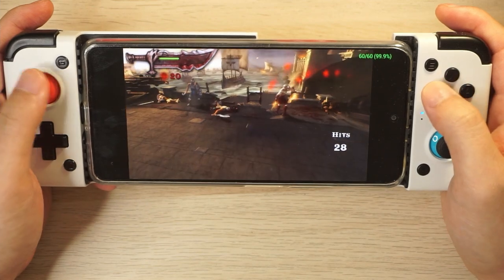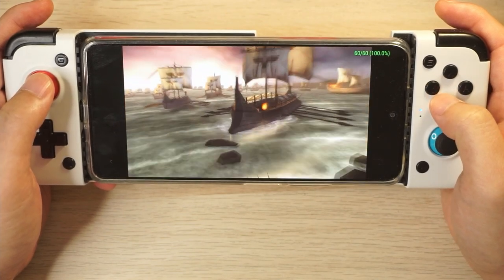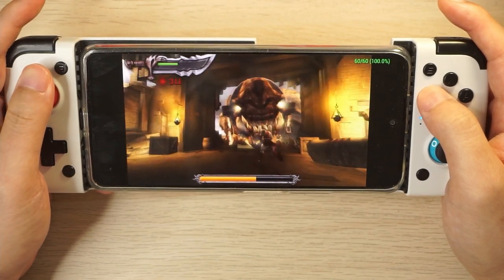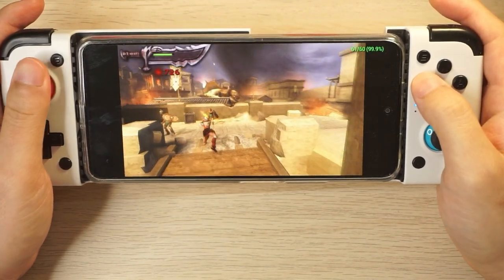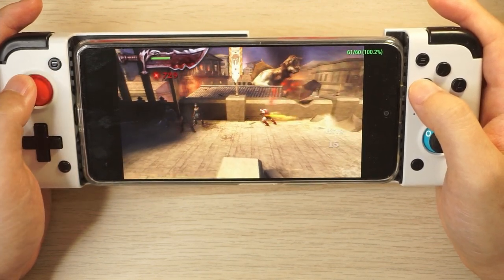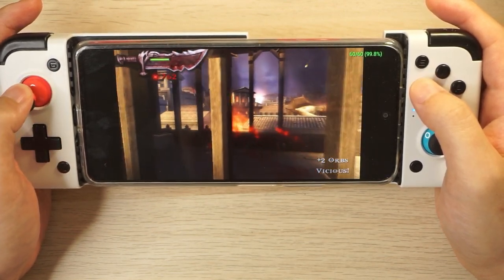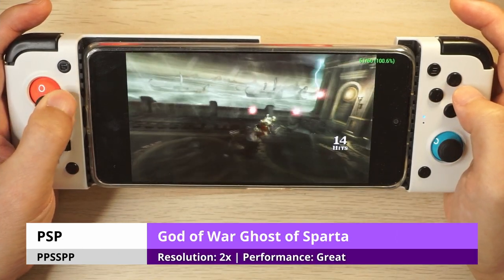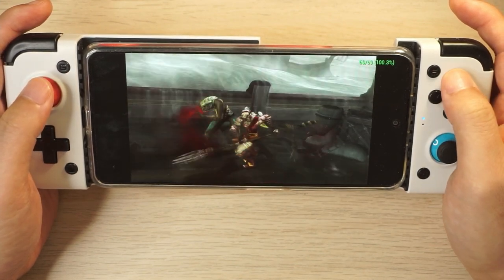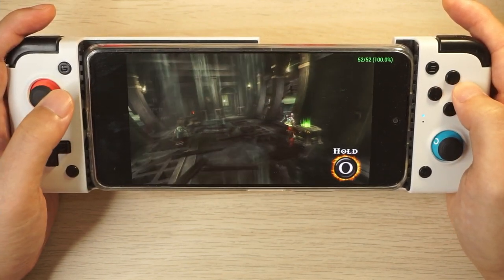God of War: Chains of Olympus is one of the hardest games to run. On the RG552 it ran pretty terribly and was basically unplayable; on the Powkiddy X18s with a 30fps frame limiter it wasn't too bad, though the frame rate was still fairly inconsistent. On the Poco F3 it runs like a dream at 2x resolution and 60fps — there are some dips here and there but it's the best I've seen it run. At 3x resolution there are more frame rate dips, so I'd just leave it at 2x. God of War: Ghost of Sparta has very similar performance and plays great, though I do want to see how this plays on the Odin first.